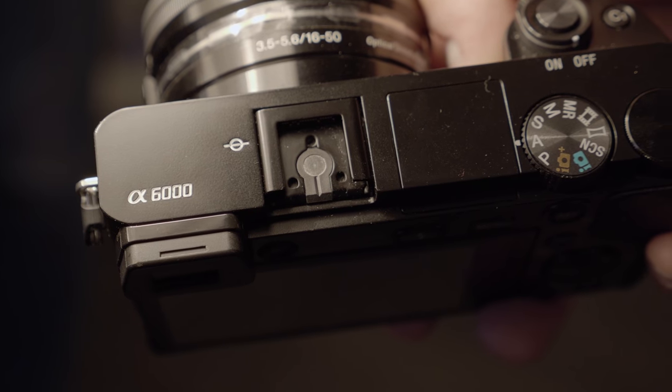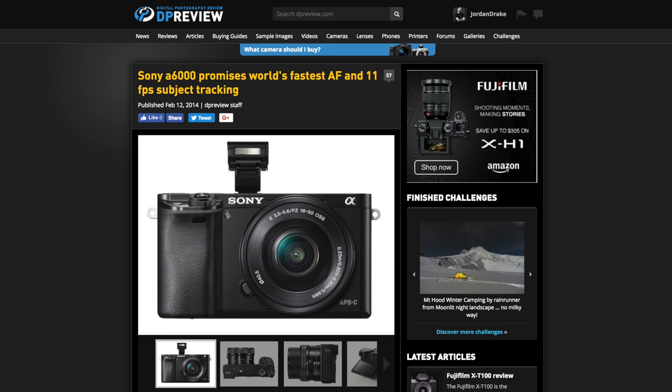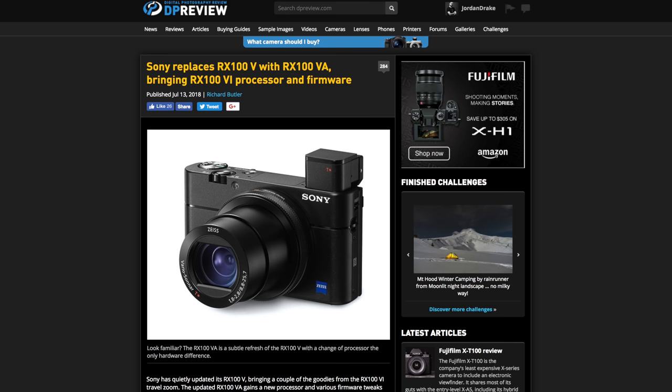The Sony A6000 gets third place, and yeah, it's the oldest camera — that makes sense. Yet I still think it's a perfectly viable option, especially if you're on a budget. It's a great kit even to this day, and that's really its greatest strength — it holds up even four years later. That leaves the door open for Sony to perhaps make a new version of the A6000 at a lower price point with modern features. If you look at what they did with the RX100 V — releasing an updated version with a new processor and better color profiles — maybe we'll get an A6000A coming out.